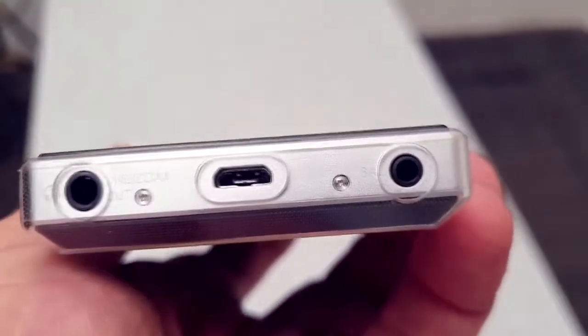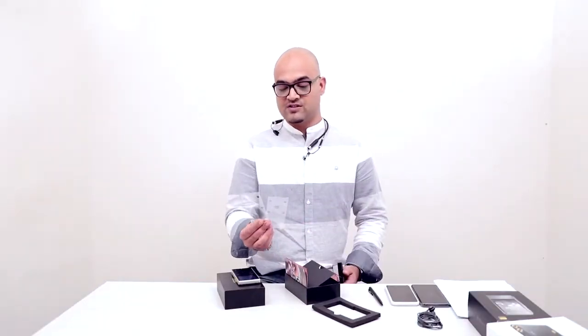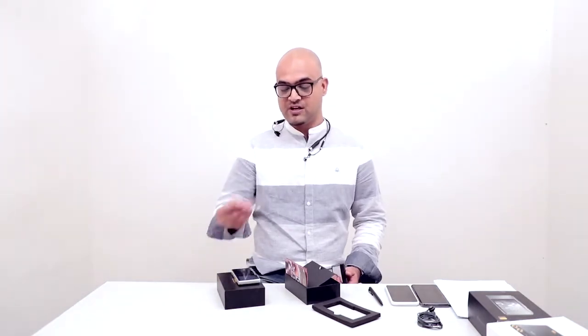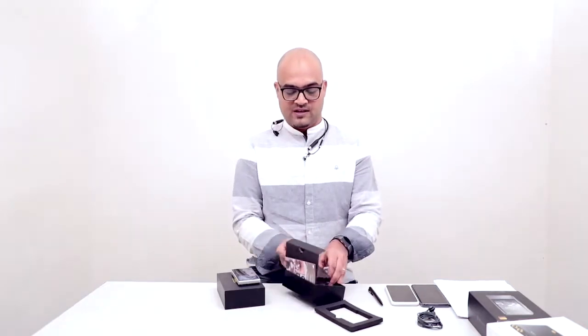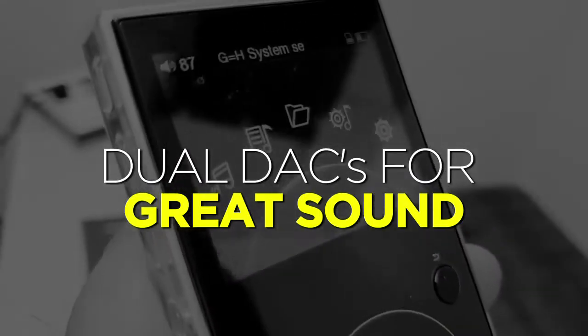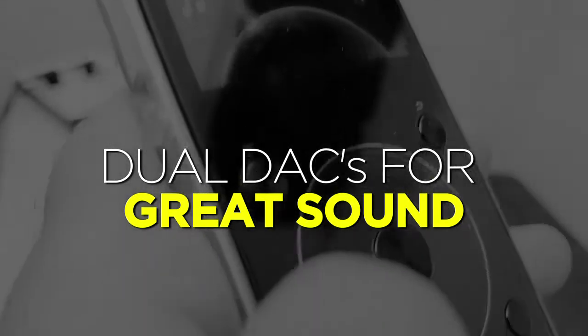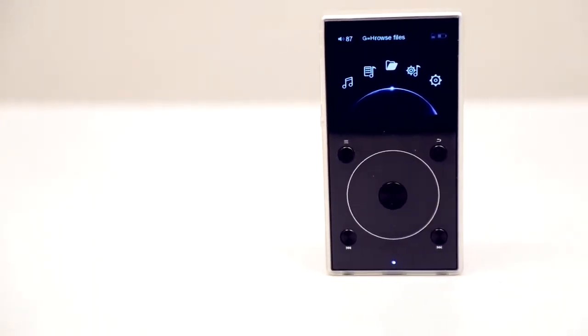At the bottom there's a 3.5mm audio jack, a micro USB port, and a balanced 2.5mm line out. You get protective covers cut out for all the buttons, and a leather cover that looks neat. The biggest improvement over its predecessor is the presence of dual DAC, which effectively reduces noise and delivers a high signal-to-noise ratio. It's powered by an Ingenic JZ4760B processor running on Linux — optimized well by Fiio.